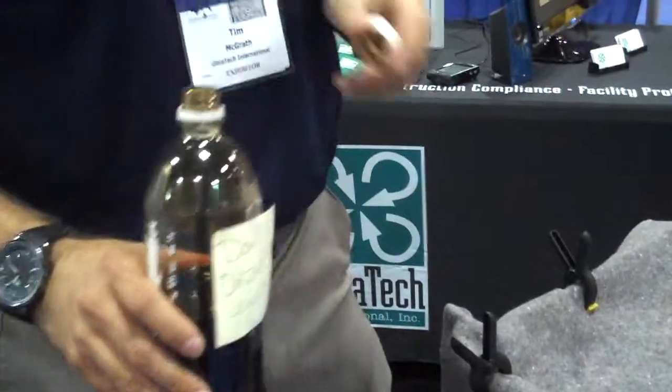Hey, I'm Tim McGrath with Ultra Tech. We're doing a demo with Ultra X-Tex, which is a fabric that'll take oil out of water.